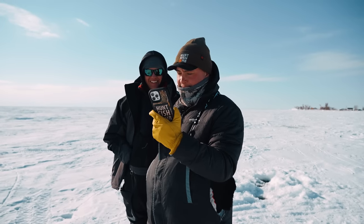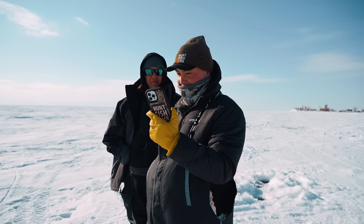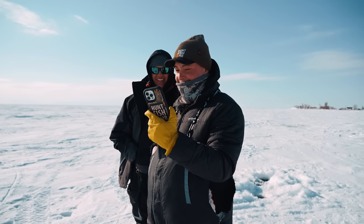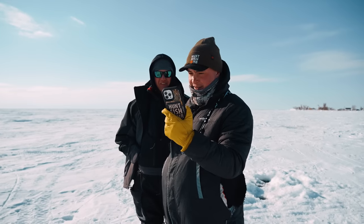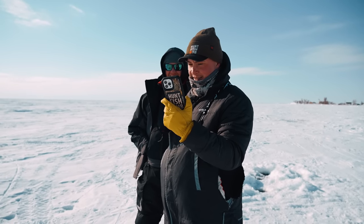Gussie! Ontario, Canada — Canadian snow leopard. I would be losing my mind. Two fish. Oh, I'm nervous. Gussie needs five pounds, four ounces. Six pounds! Oh!